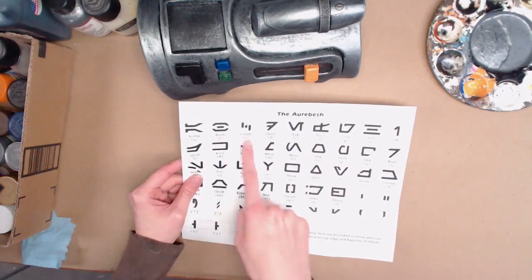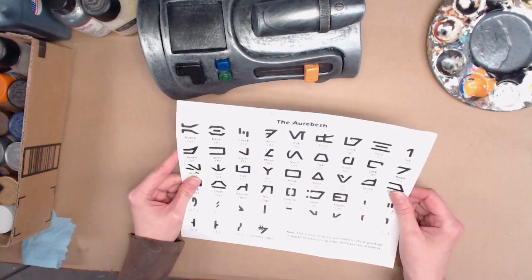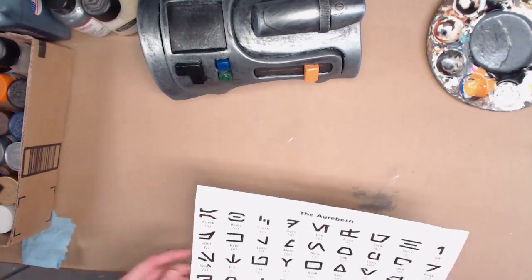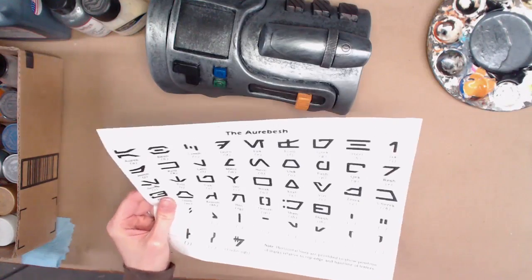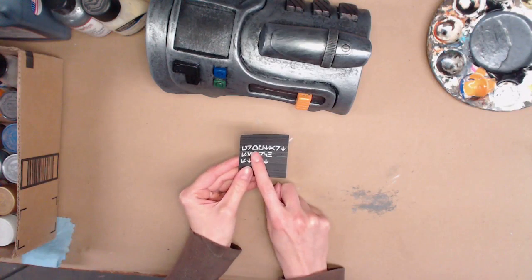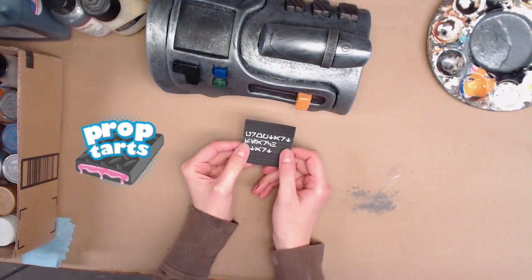It will translate it because each symbol equals a letter — it makes it pretty easy. Like, that's A, that's B, that's C. So I typed in some words, then inverted the colors in Photoshop so that when it printed out the text would be light on dark. After picking out my text and inverting the colors, I printed this out on our little laser printer.